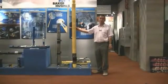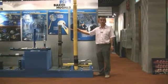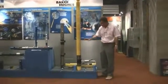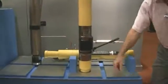The downhole safety valve. We're looking at a tubing retrievable surface controlled subsurface safety valve. The tubing would continue above here up to surface and down here to the completion. But let's look at the most important part, which is the valve itself — the flapper down here.